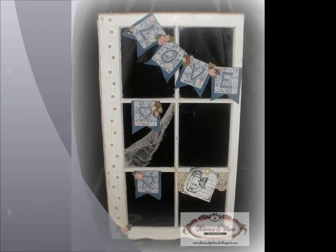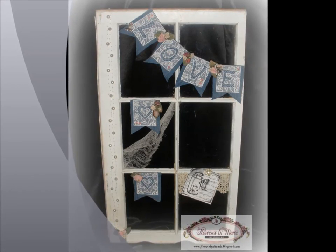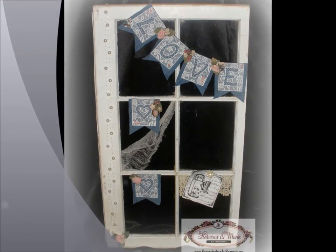Hi everyone and welcome. It's Rhonda here with Flowers and More by Rhonda. Thanks for joining us again this month for Create Craft Share YouTube Hop. Here I have an altered window pane that I just found in the trash and decided to bring home and give it some new life.